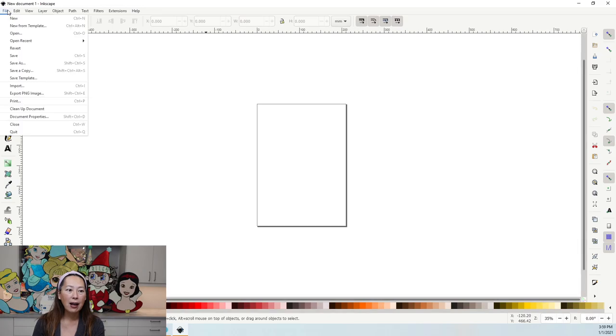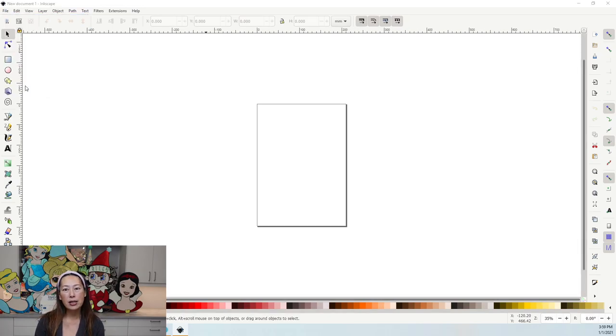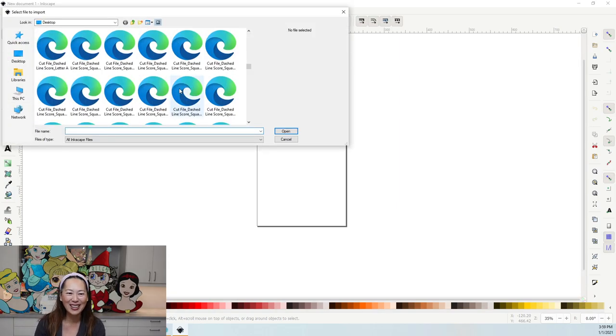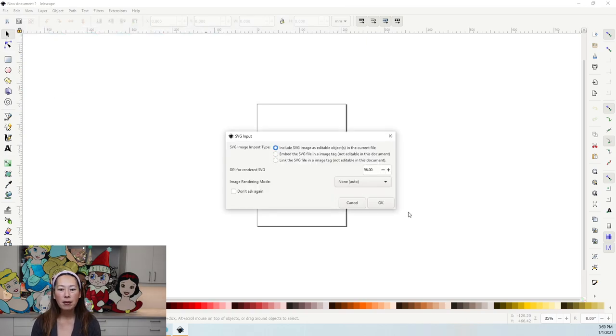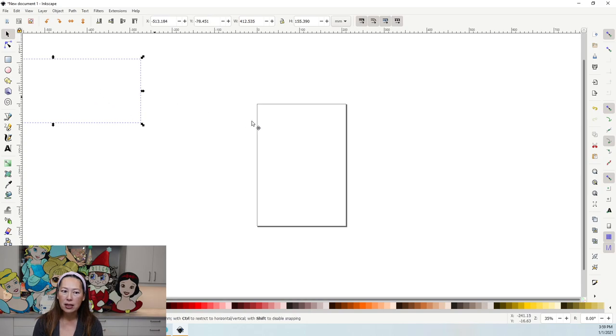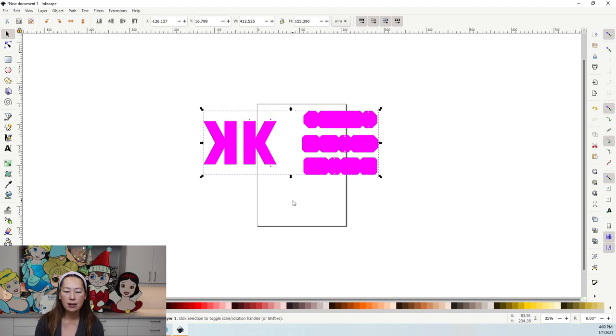Go to File, Import, and import the actual image — you need to know where you saved it. When the file comes in it looks like it's blank, so just click on a color down here so that we can actually see it. The only thing we're going to do is the internal offset. Don't worry about the tabs — we're focused on the letter shape here.